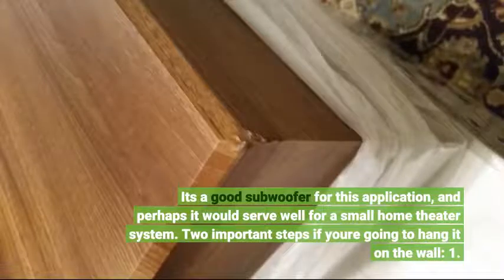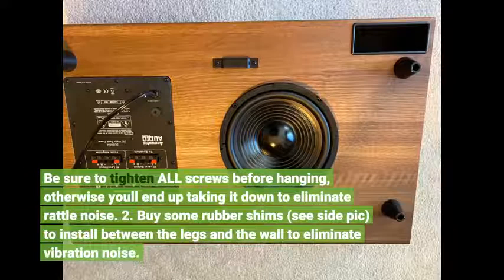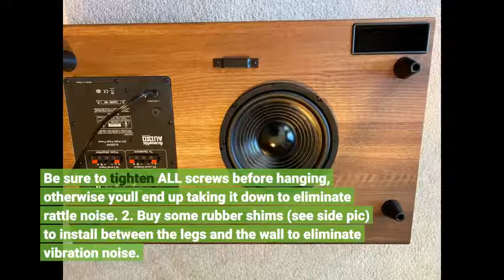Two important steps if you're going to hang it on the wall: First, be sure to tighten all screws before hanging, otherwise you'll end up taking it down to eliminate rattle noise. Second, buy some rubber shims to install between the legs and the wall to eliminate vibration noise.